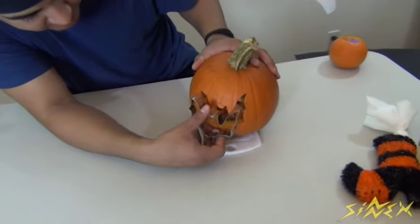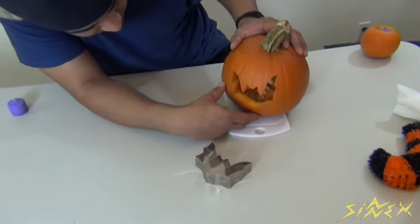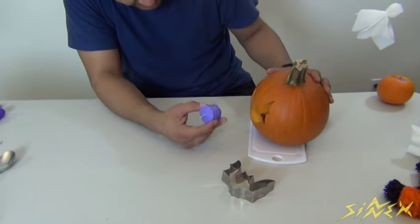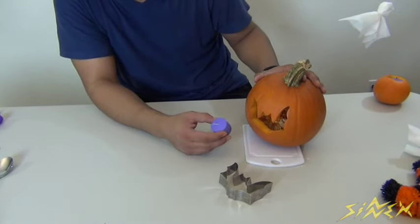I finished the back side of the pumpkin with the bat cookie cutter and it came out really good. I'm going to put a candle in and light it so you can see what it looks like once your project is done. There you go — you've got the nice bat outline with your little candle. When trick-or-treaters or anybody visiting sees this, they're going to be pretty impressed with how good the outline came out.